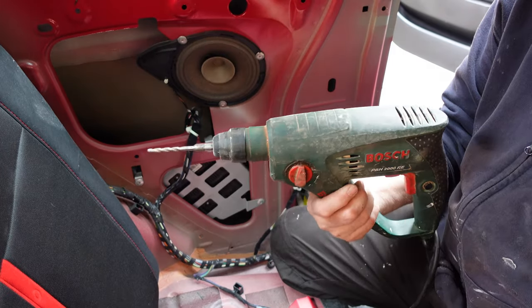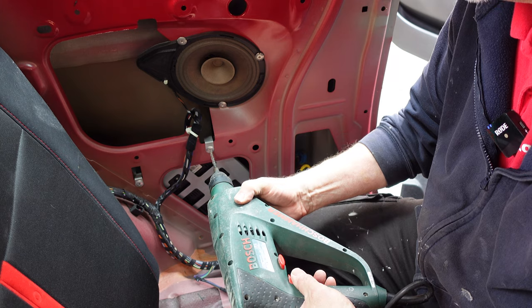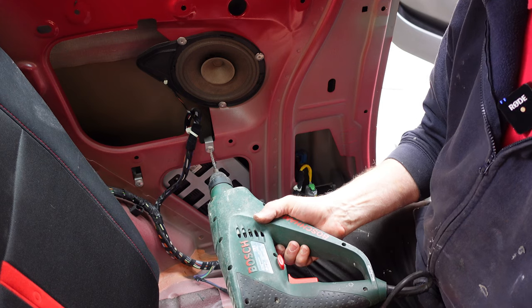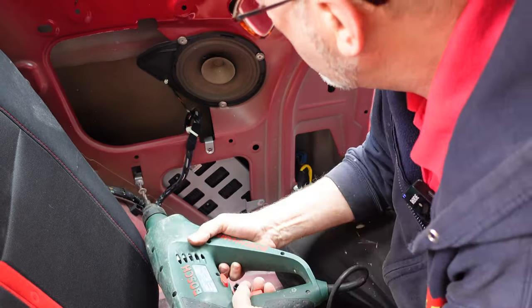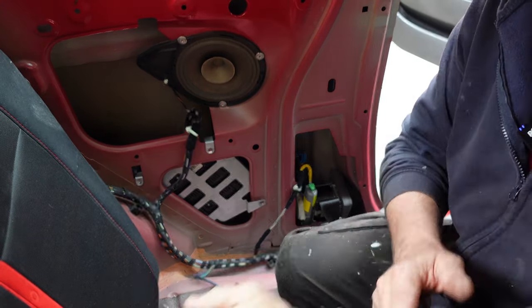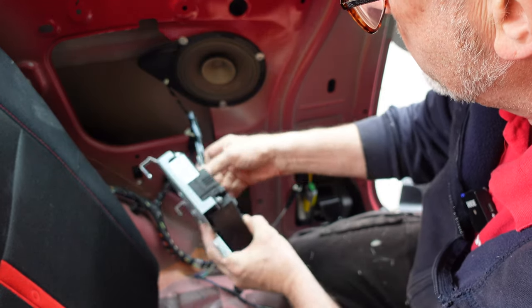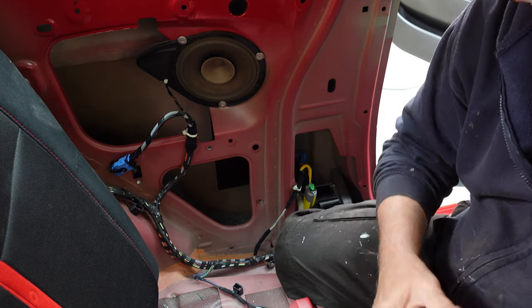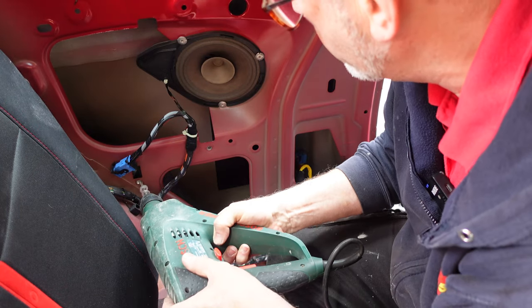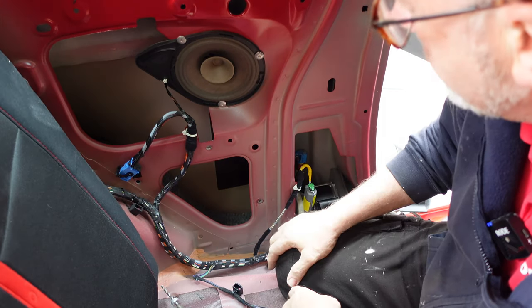Some people say you don't need to drill the rivets — you can get to the bolts on the back — but I've always just drilled them out. The new one I've got comes with a cage, and even if it doesn't you can reuse your old cage, but you will have to rivet it back in again, so hopefully you've got a rivet gun. I use a Bosch hammer drill on hammer setting with a 6mm masonry bit. That's the rivets out.